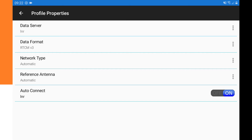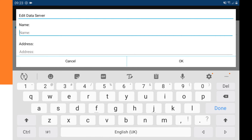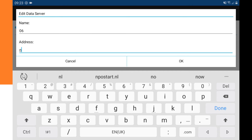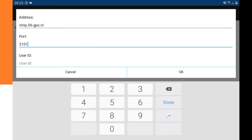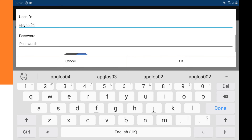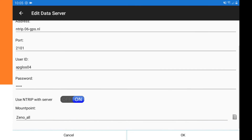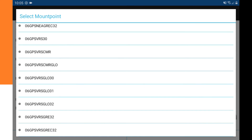To set up real-time corrections, click the three dots on the entry type, then click on Data Server. Click the plus to add a new network entry, give it a name, and fill in the address, port, username, and password. Make sure 'Use entry with server' is on, then download all the mount points and select the correct one. Click OK.